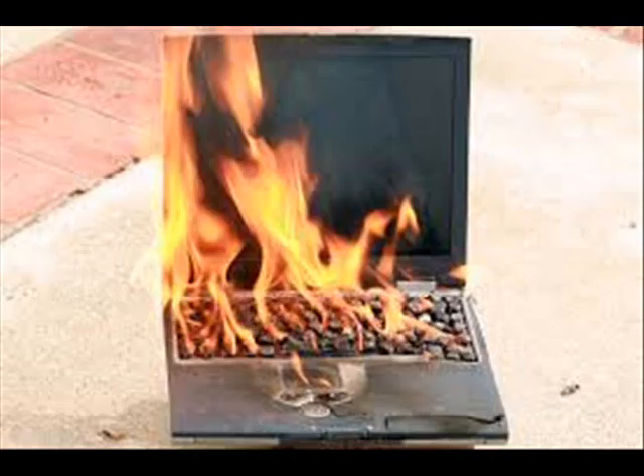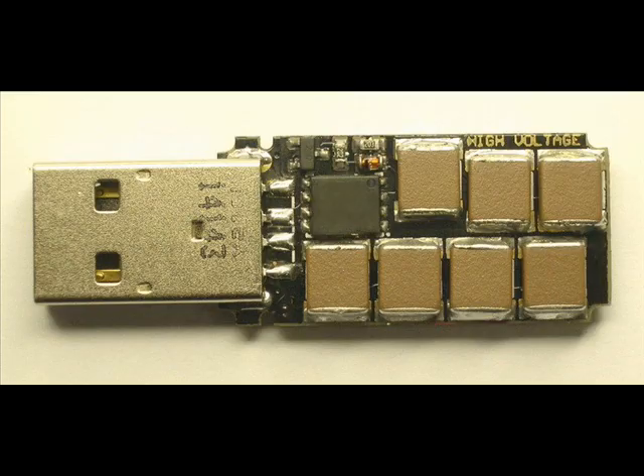USB Killer version 2.0 is much more powerful than the previous version and is able to kill more than just the PC it is plugged in.